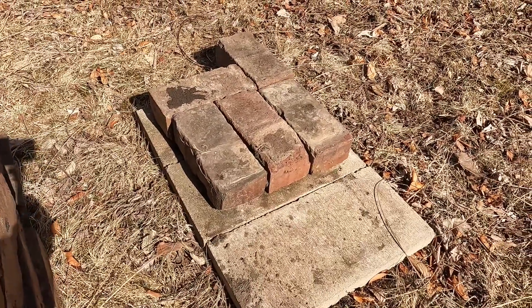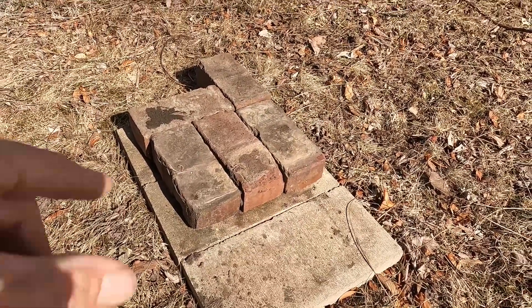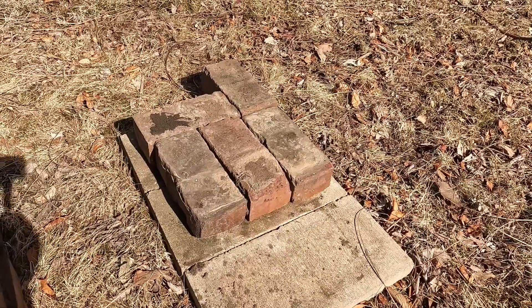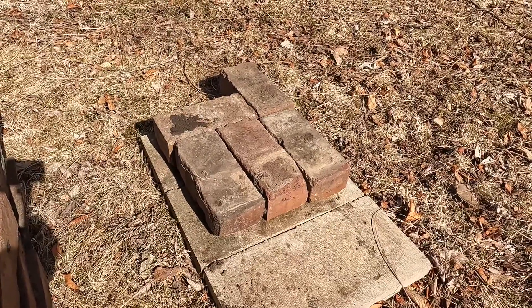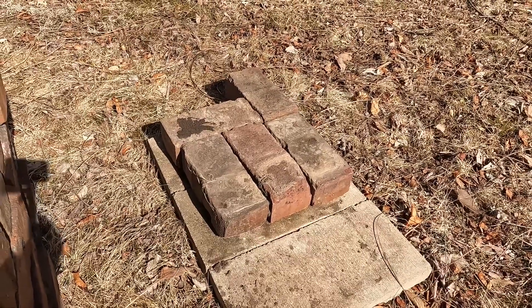This will be our base layer of brick that we're going to use to start out our stove with. You can see the brick in the back is sticking out a little further. You can break a brick in half and not have to do that, but I don't see any reason to break one in half. You can just build on it that way.